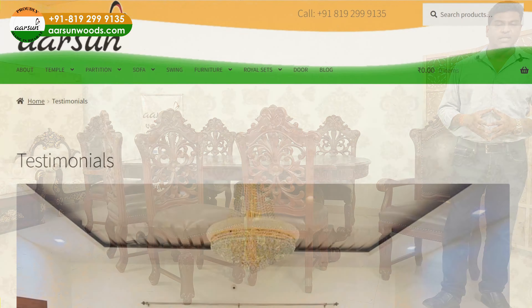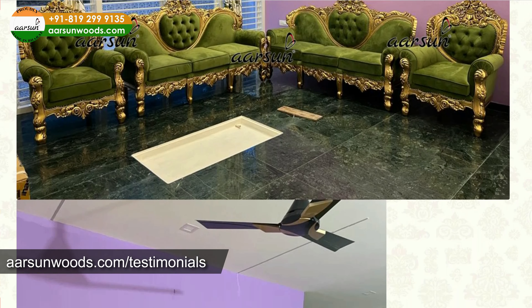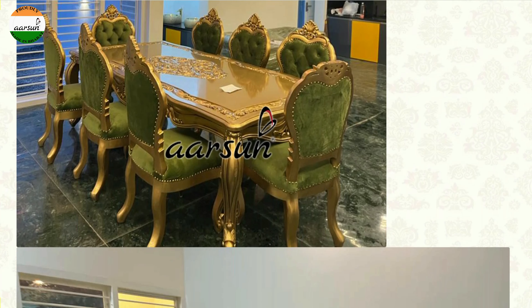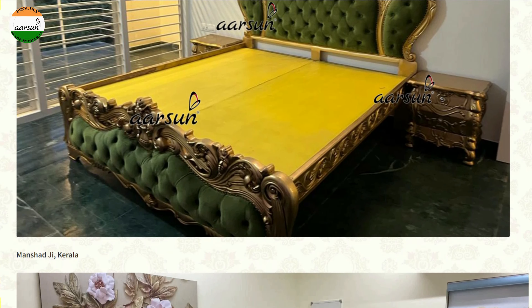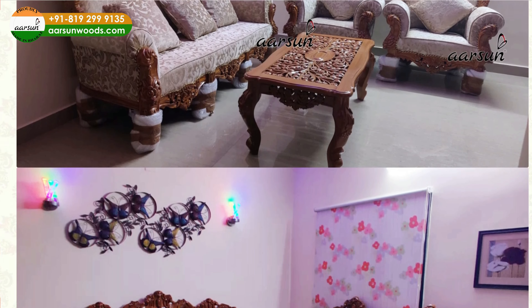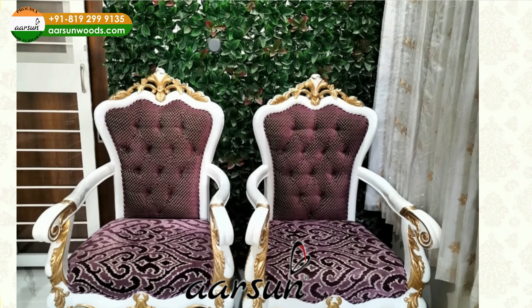We have made it with a round table and with an oval table, and we have dispatched and delivered this particular set across the globe, not just India. If you visit our testimonials section, you will find hundreds and hundreds of real images there, and these images are from the client's place. Once the stuff has reached there and the client has received it, they clicked the pictures happily, blessed us, and sent the pictures back with a happy face — and that's what we love about our furniture.